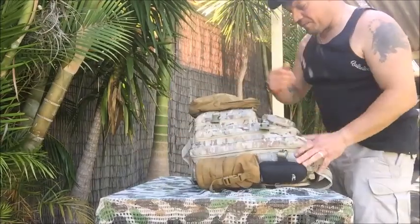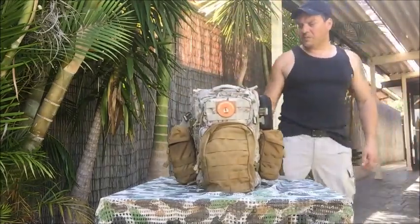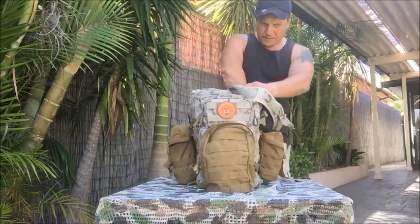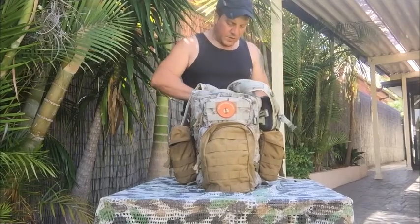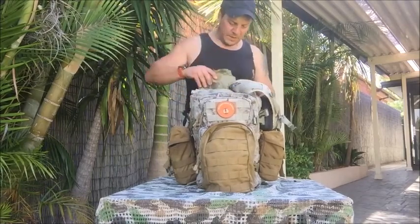Plenty of room, very smooth zippers, and not too heavy. The straps are comfortable. As I mentioned, at the back I do carry my AUSCAM hoochie — it fits perfectly in there.